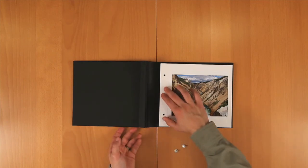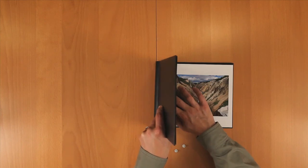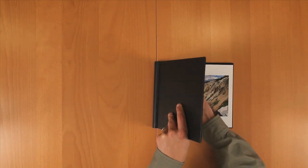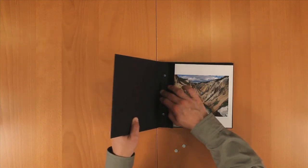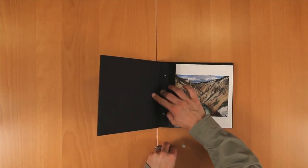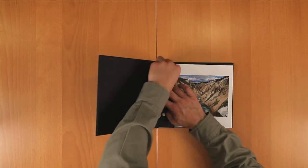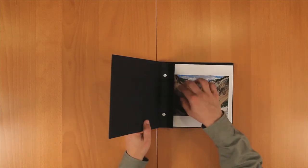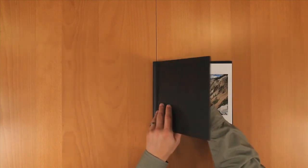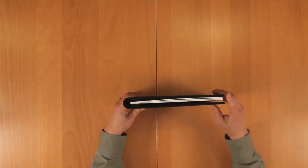Take the front flap and fold it over so it lines up the holes in your pages. Fold the cover back and insert the screws into the posts. Fold the flap over the screws and your book is all ready to go.